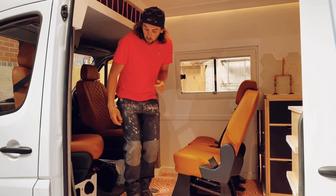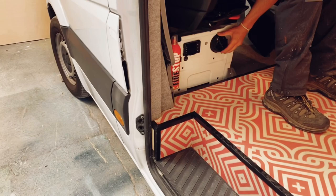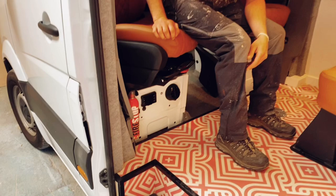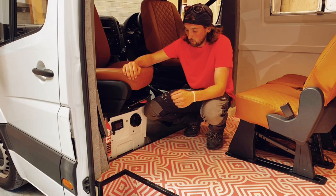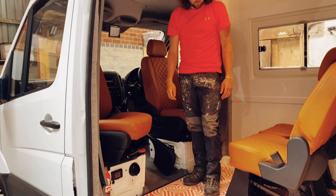On top of that, underneath the passenger seats here, we've got a diesel heater. The customer decided to go for a cheaper version than the more well-known brands like Eberspächer and Webasto, but it pretty much does the same job. It just blows out hot air from the little control panel, and this particular one even comes with a start-stop button on your keys, so you can operate it from in the bed or outside the vehicle — switch it on and it gets nice and warm before you come in.